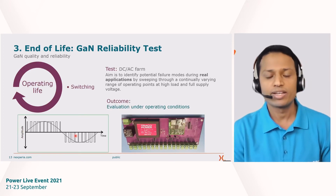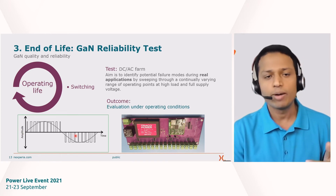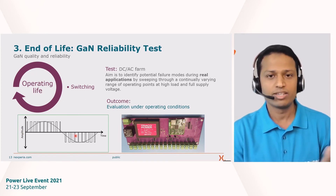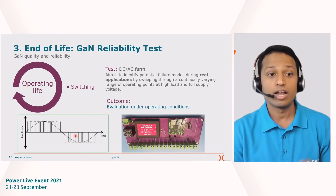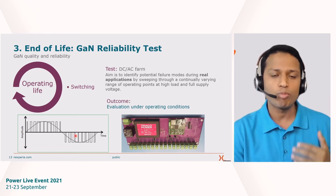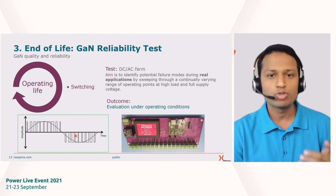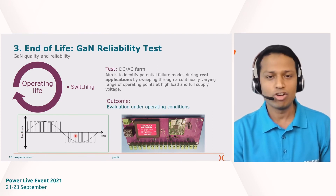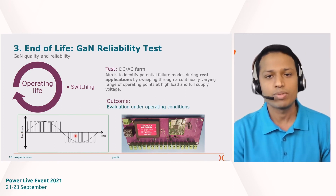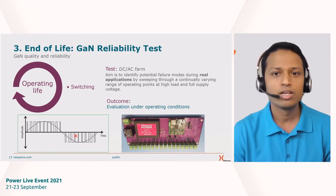The next test-to-fail area is operating life. Since gallium nitride is a switching device, we build an AC or DC farm with arrays of devices, apply maximum load across a range of bias conditions, push beyond operating conditions, and find out at what point devices degrade and fail in actual switching operation — using a large sample set to identify failure modes in real switching applications.